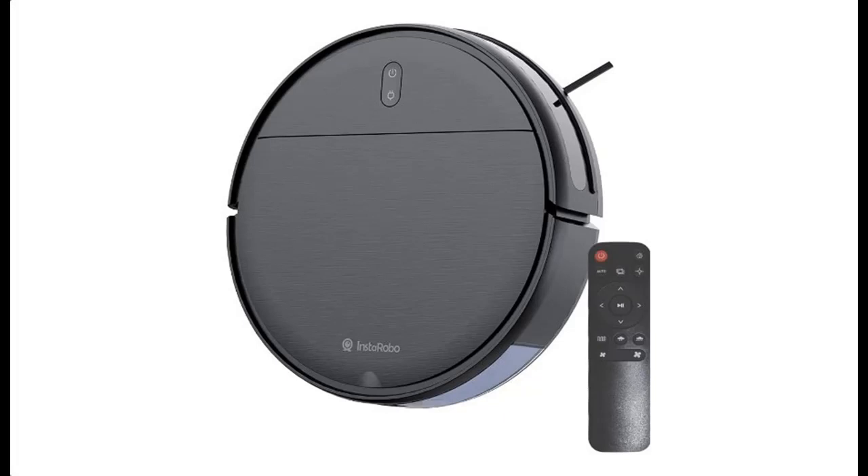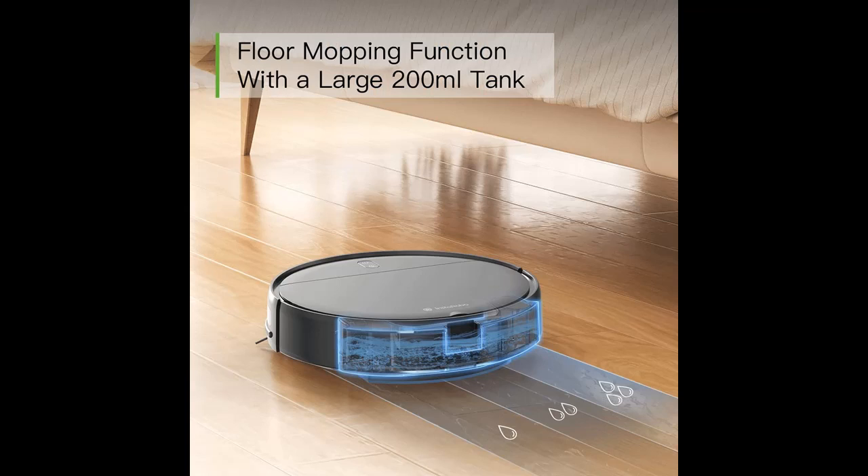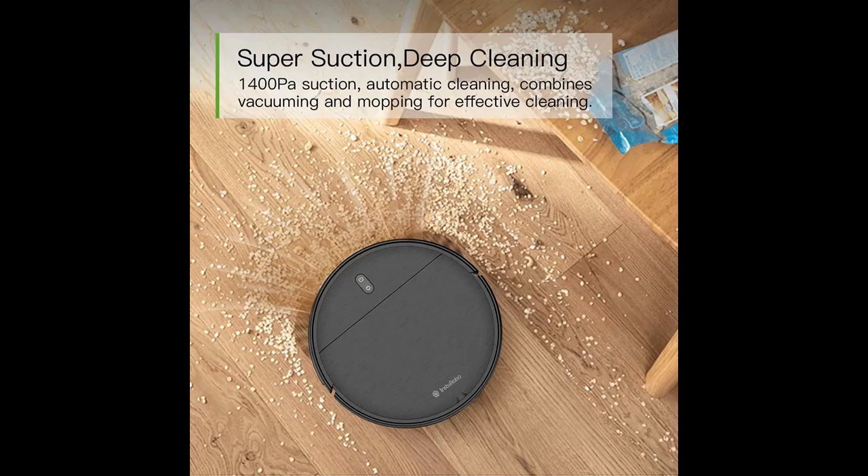Introducing a short picture overview of the STA Robo B1 Robot Vacuum Cleaner — a 2-in-1 Vacuum and Mop Robot with Automatic Self-Charging. This robotic vacuum sweeping cleaner is tangle-free and ideal for pet hair, hard floors, and low pile carpets, available in black.